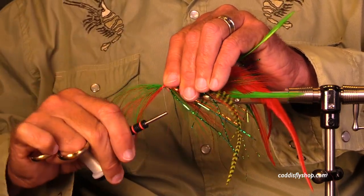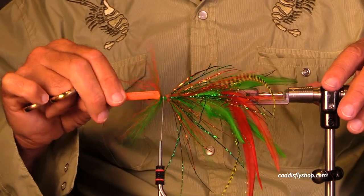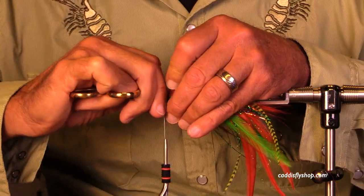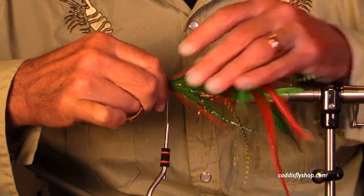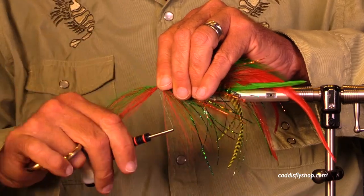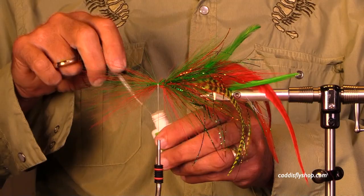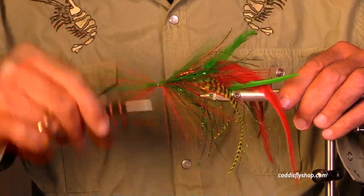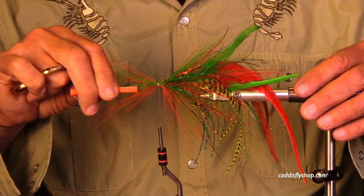When I tighten down on the thread, the bucktail does flare — you really want it to flare. You do not want it to be dead and lifeless on the hook shank. As you tie more and more of these flies, you'll get a feel for which bucktail will and won't work.